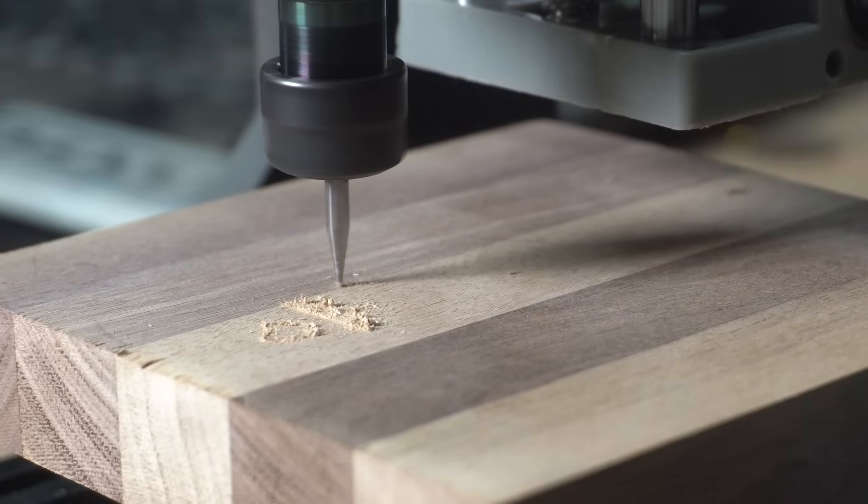So recently I did a video on the cheapest CNC router on Amazon. It got me thinking, what is the cheapest laser engraver on Amazon and what is it capable of?